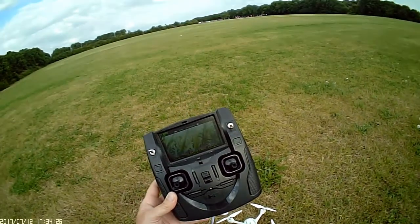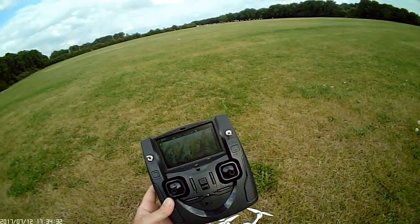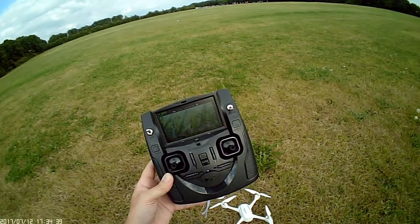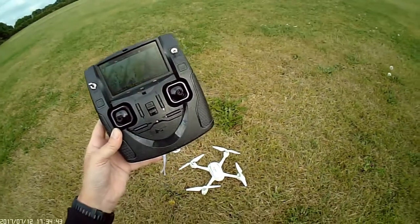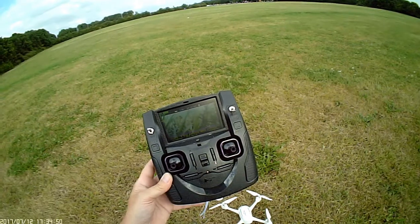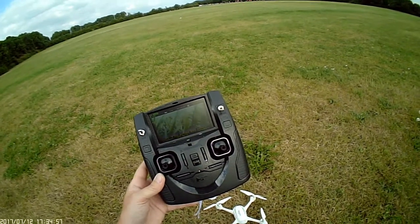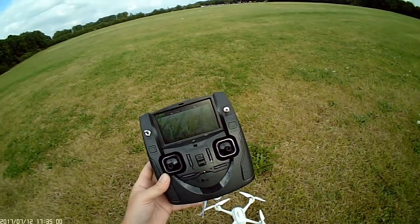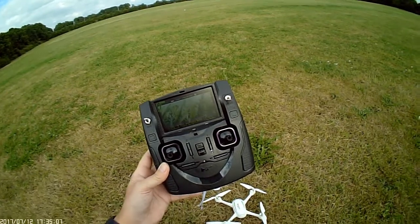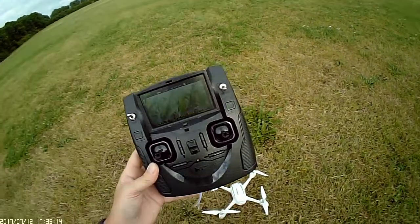I've had issues in tree-covered areas where the satellites just would not pick up, so initially at least you need to be out in a very big open space and wait until you get your 11 satellites on the drone and at least 6 on the controller. Going into closed spaces after that is fine — it's just the initial pickup that's a bit slow, so you have to be really patient especially the first time. It does seem to remember your last location, so the next time you turn it on in the same spot it'll pick up satellites straight away.